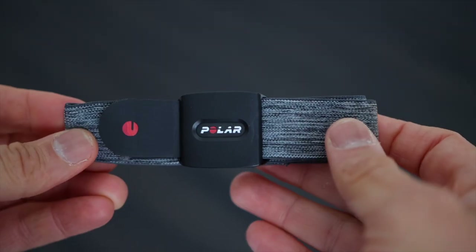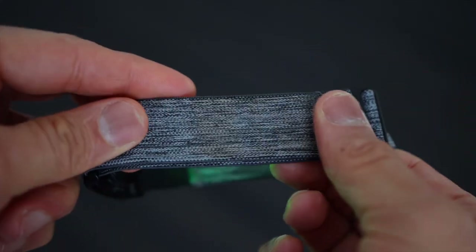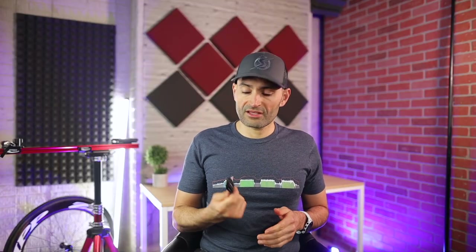Let's talk about price. Polar increased the price of the Verity to $90 — that's a $10 increase. It's not cheap for a heart rate monitor, especially when you can spend a lot less on other heart rate straps and most watches now include an optical heart rate sensor, though not as accurate. So this might not be for the casual fitness enthusiast, but for the hardcore and serious athletes who want to dial in their fitness, this would be my go-to. Accuracy, dual Bluetooth connection, and the longer battery life are great features.